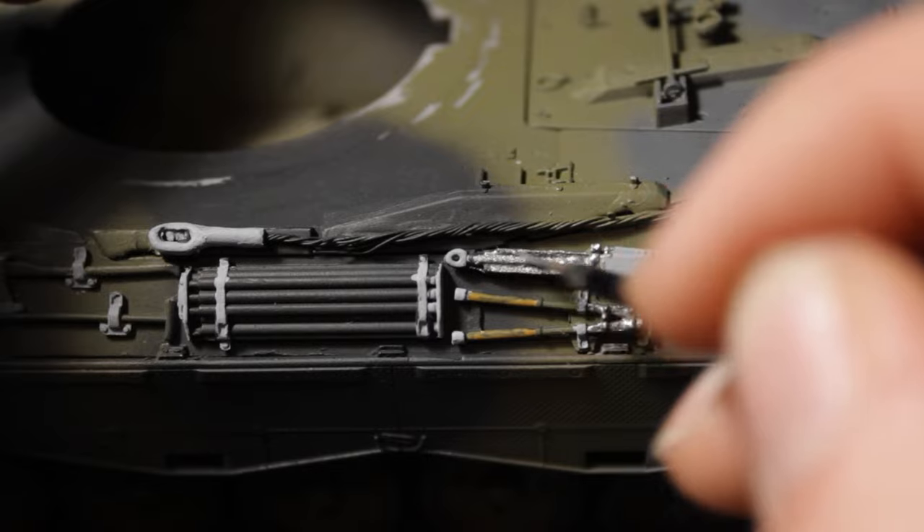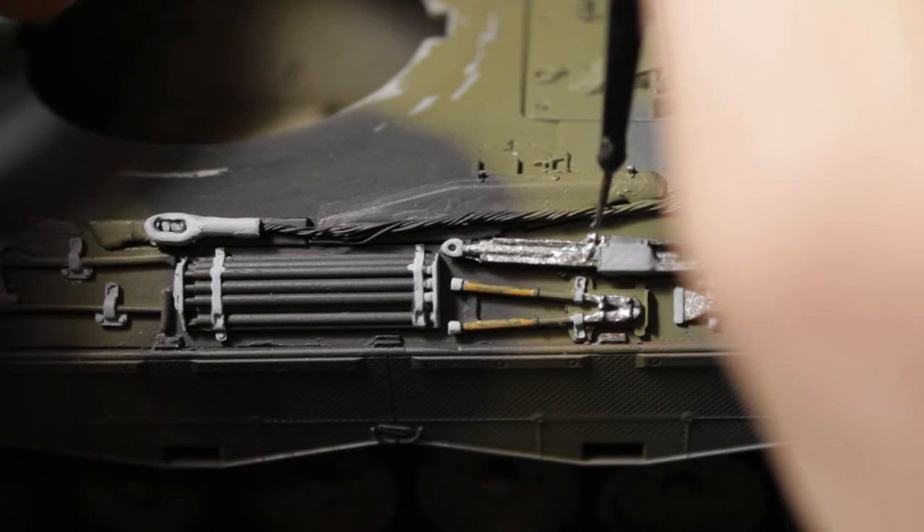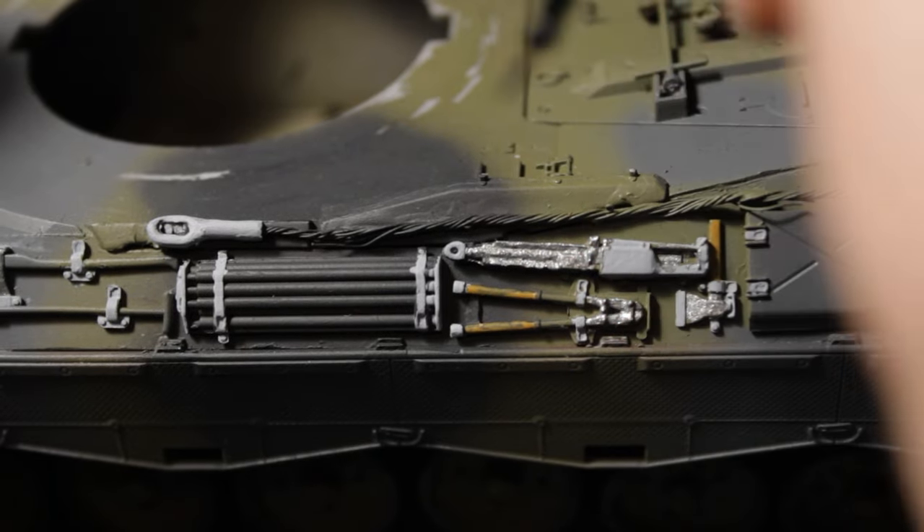This is the top. There are maybe some tubes here — I don't really know what they are, but I think they're made from metal. So again, all painted in metallic color.